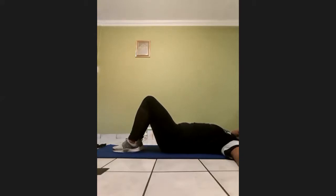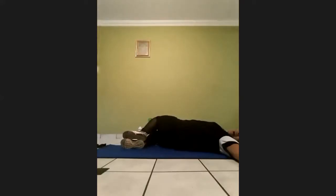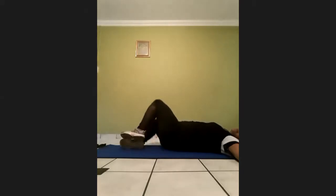Lift your legs up slowly to the middle and then we'll do the opposite side. On 3, 2, 1, go. Just relax your body, keep your back and shoulders always on the ground. One, two, three, four, five, six, seven, eight, nine, ten, eleven, twelve, thirteen, fourteen, fifteen, sixteen, seventeen, eighteen, nineteen, twenty, twenty-one, twenty-two, twenty-three, twenty-four, twenty-five, twenty-six, twenty-seven, twenty-eight, twenty-nine, thirty. Up slowly, and that's my exercise for this morning.